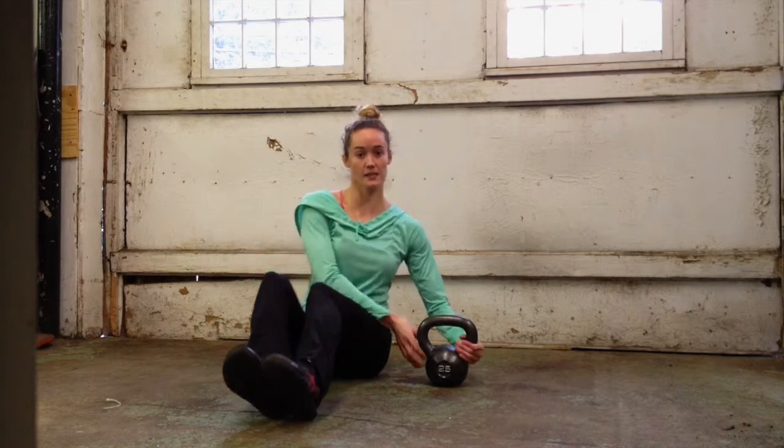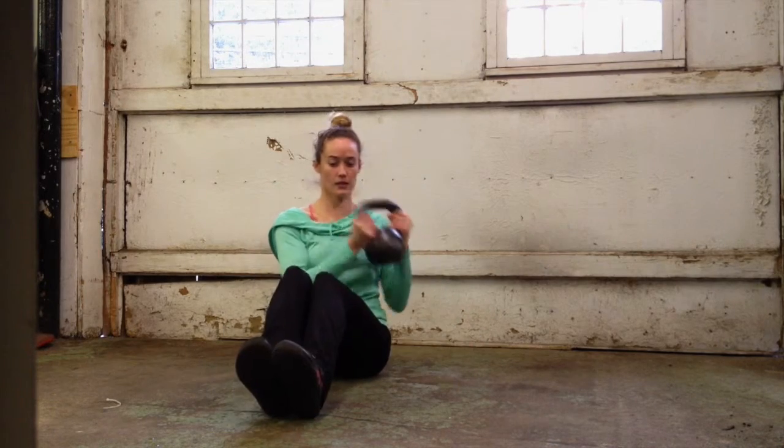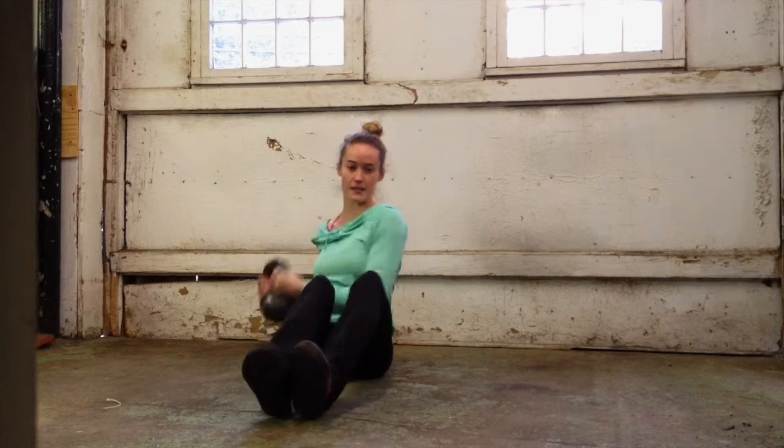For the mason twist, grab the handles and twist side to side.